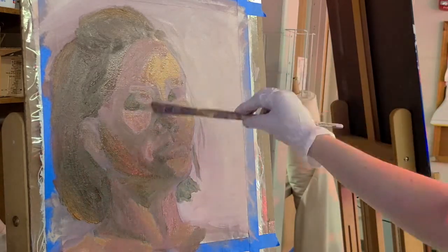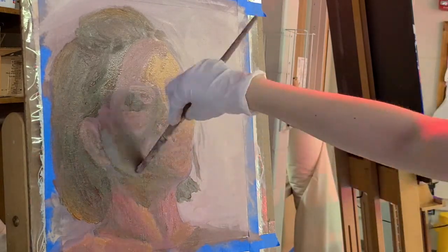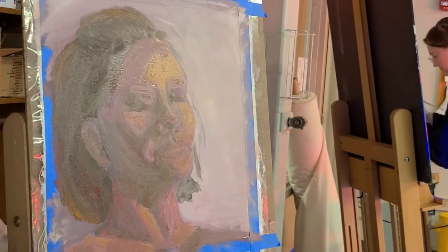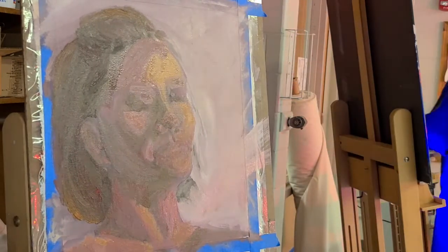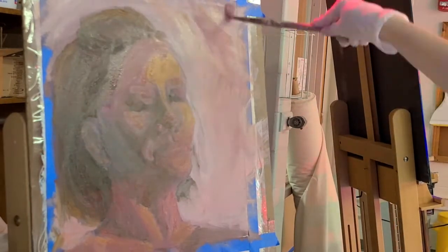I had a really hard time keeping my head still so I could look in the mirror, because I like getting really close to the canvas to see what I'm painting. It was hard having to keep at arm's length to see what was going on. But the more I worked on it, the better it got.